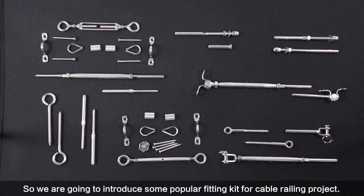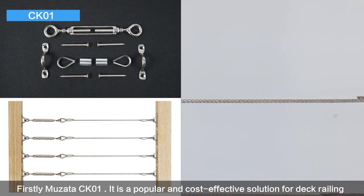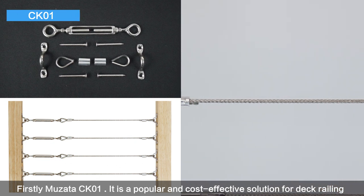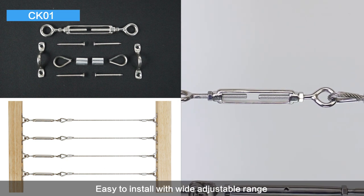Firstly, Musata CK-01. It is a popular and cost-effective solution for deck railing, easy to install with a wide adjustable range. Here are all the parts included in one pack.